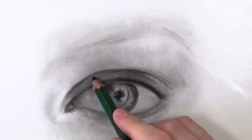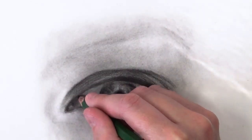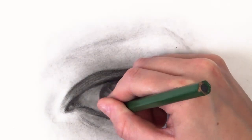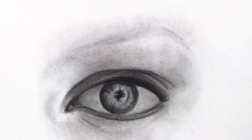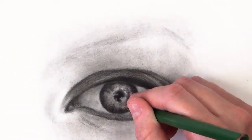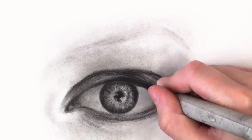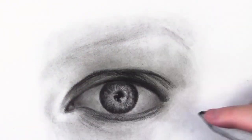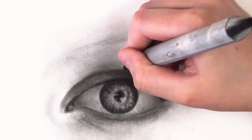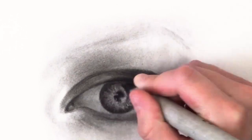Now I'm going in with the 9XXB pencil — it's a really good pencil because it can get your drawing really dark without being graphite, so you don't get that shiny look. It's not quite charcoal and not quite graphite, but it can get your drawings really black which is great for contrast. I'm using it to add detail to the iris, and as you can see I've also created a separate shape for the tear duct, the eye isn't a harsh oval, I've added a waterline, which is something people often forget.